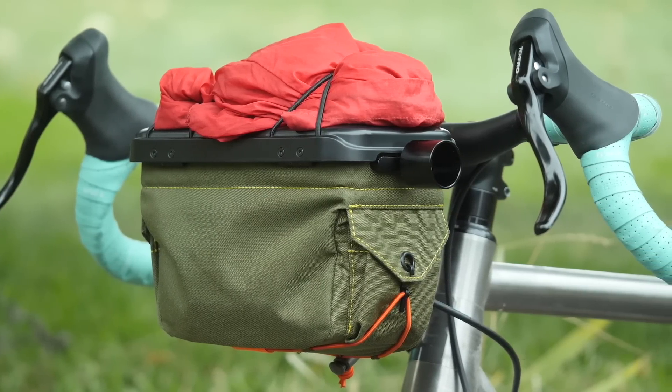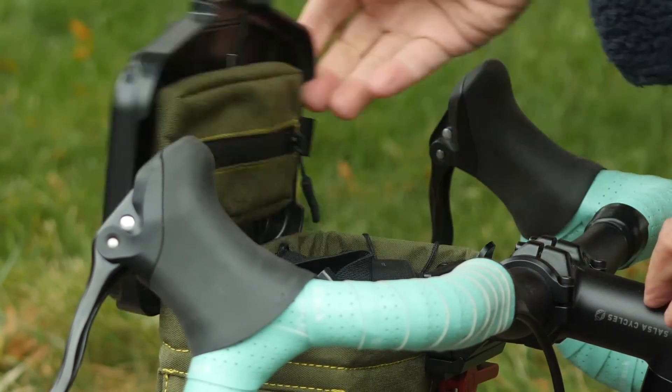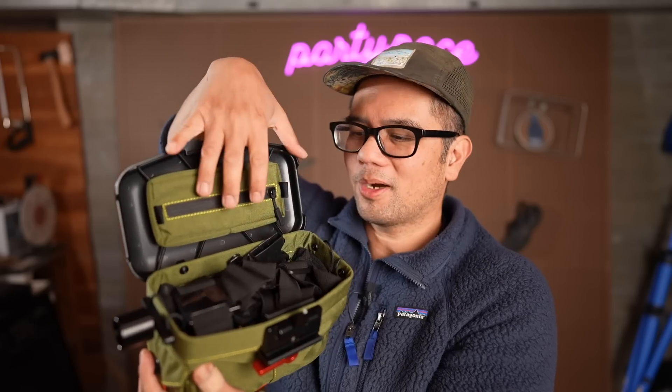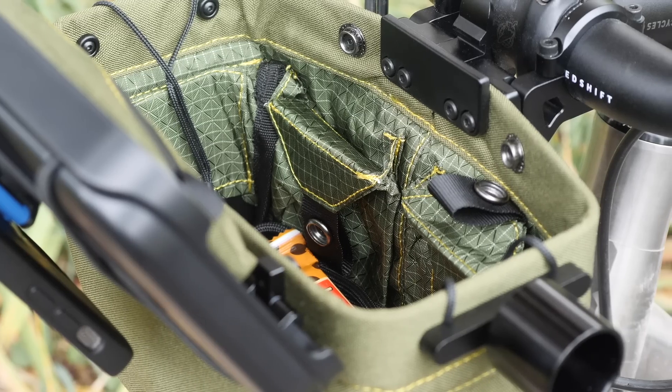To get inside the bag, there is a little lever here — a nice mechanical click — and that gives you access to the main compartment. There's a small zippered pouch under the hard side, and a little bit of organization on the inside.